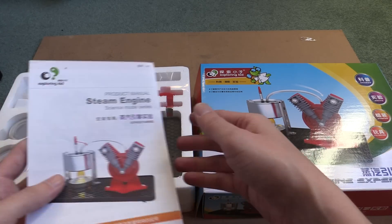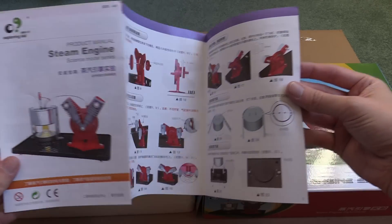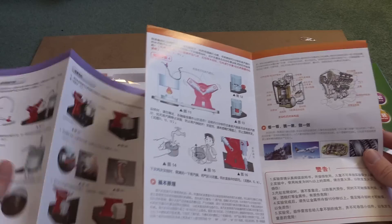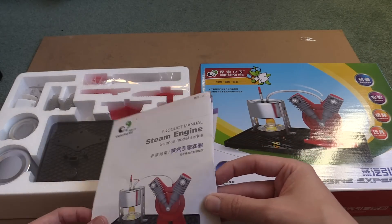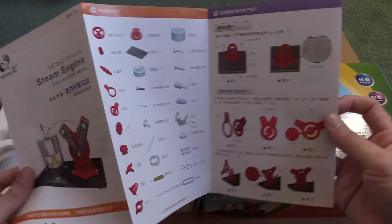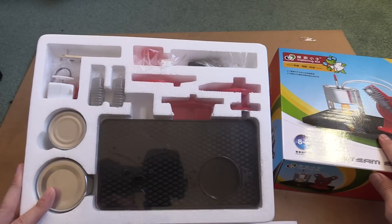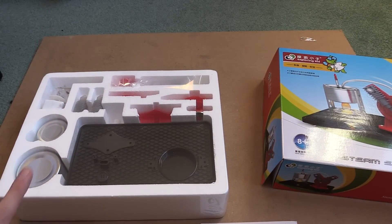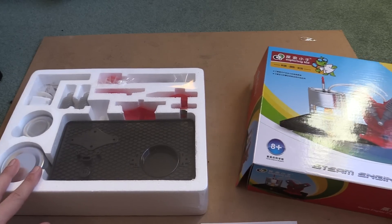The nice thing about this set compared to the last one is it comes with instructions, but the downside is you need to know Chinese, which is quite funny because on the front they've got some English but when you open it up there's no English at all. It's not that difficult — when I first looked at the kit I thought it might be a little bit difficult, and I admit it did take me a while to work out how to do it, but I got it going and I was really really impressed.